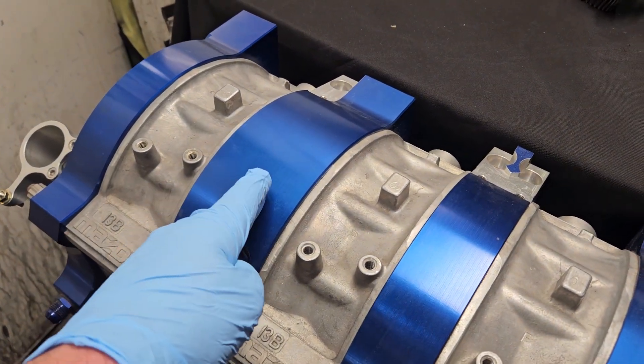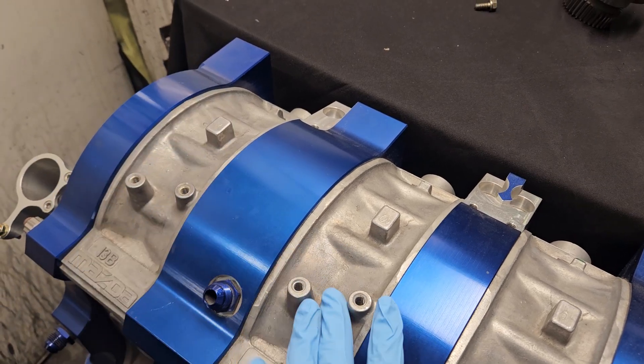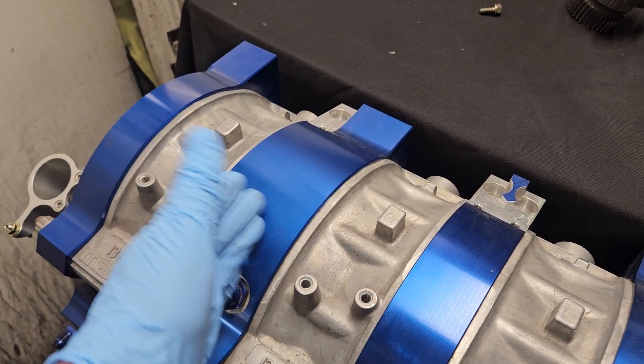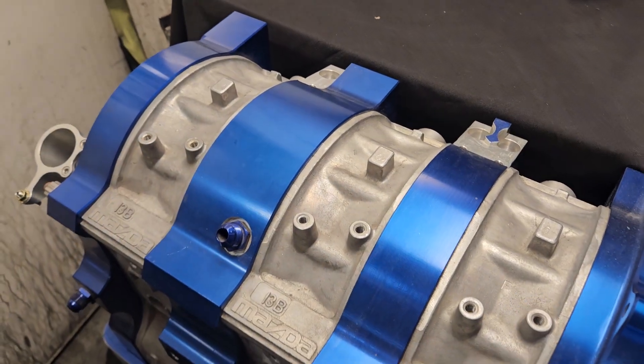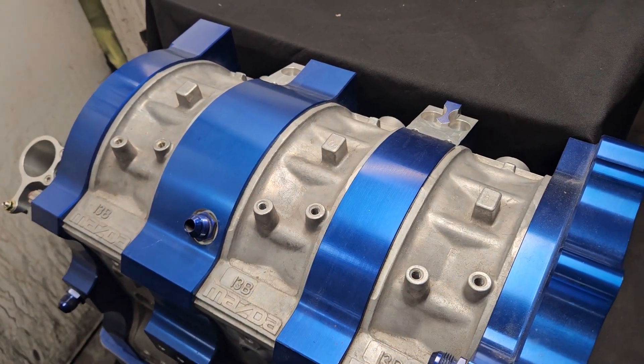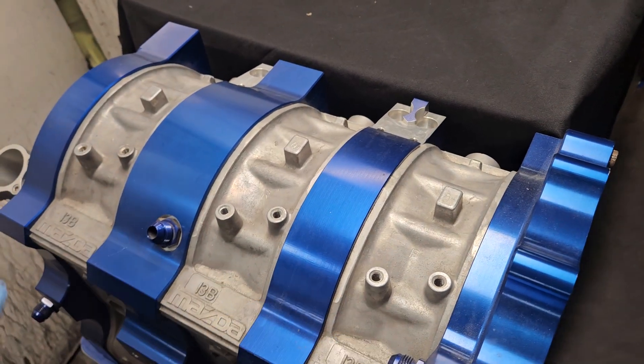You could literally buy one of these aftermarket billet plates — this one's from Billet INK. You can get your thick bearing carrier in aluminum and then basically build everything 13B or 13B Cosmo from there out with proper machining, proper technique, port matching, and everything considered.